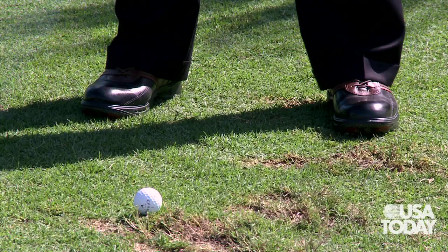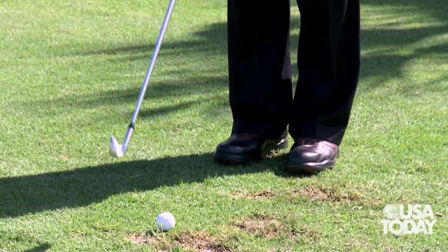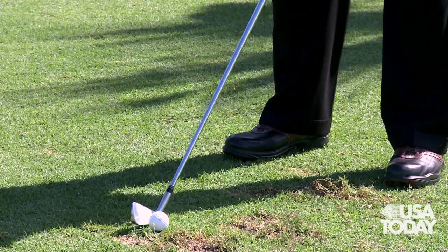That ball hit a little bit of a slice — even that little swing I just put on it will do that. If I want to hit a hook, I want the clubface to come in that way. So all I do is aim to the right, make exactly the same golf swing with the clubface that way, and the ball hooks.